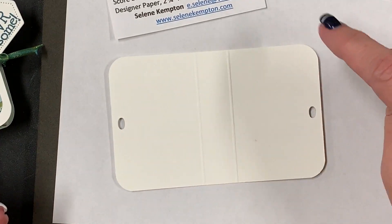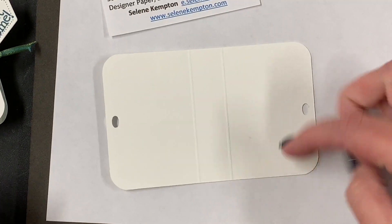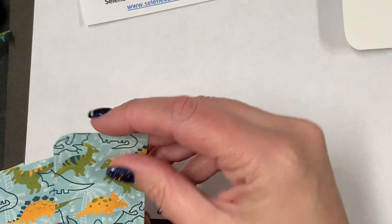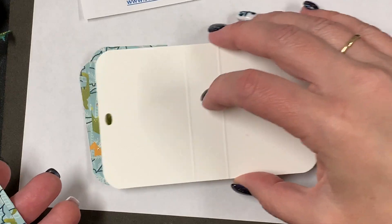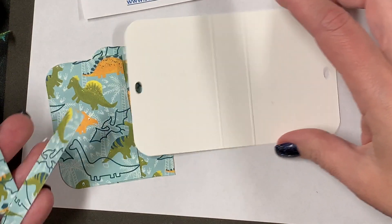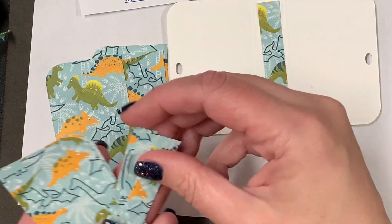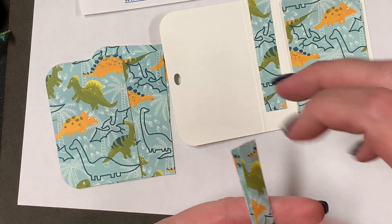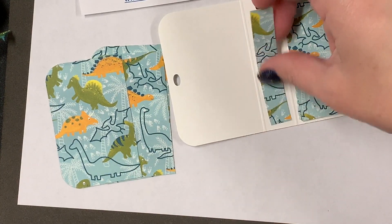First I cut the designer paper — it ended up being 2¾ inches tall, since the base is 3 inches tall, by 4 inches — and then I cut it down. These are the pieces that go on the ends of my TicTac holder. This is a half-inch strip that sits in the middle, and I cut these side pieces down to 2¾ by 1¾ on each side, leaving the half-inch in the middle.